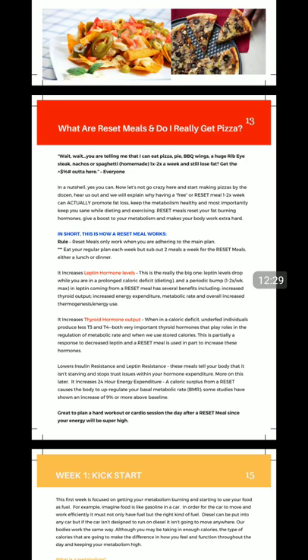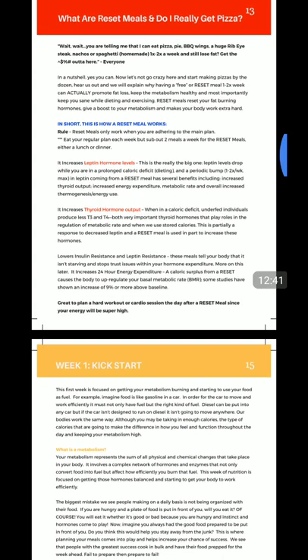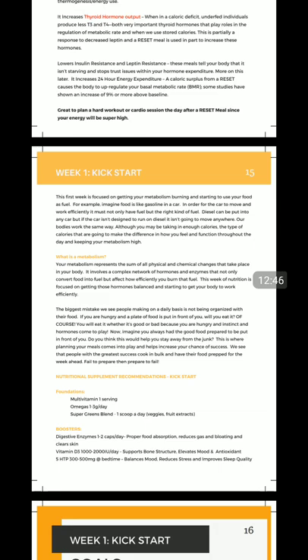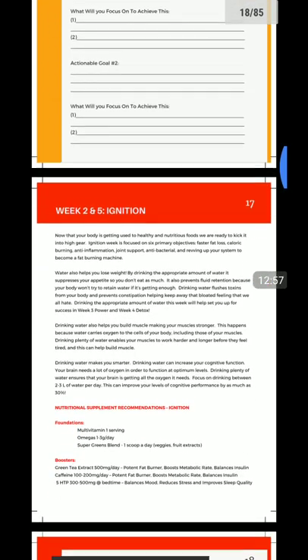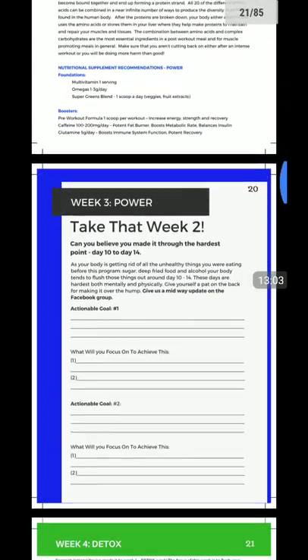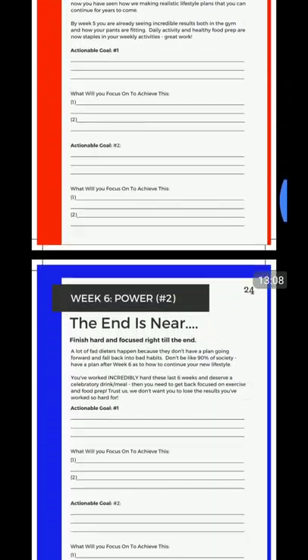We're going to do reset meals twice a week. You're going to throw them into your nutrition plan on two of your larger meals, whenever you want — could be Monday, Wednesday, Friday, or two back-to-back meals on Saturday and Sunday. It's up to you — just once a day, twice a week. Read about it — the manual goes way more in depth than what I'm doing in this video. Knowledge is power in this game. Then we talk about week one: what your goal and main summary is. We want you to make goals, as I talked about at the beginning. We have week two and five, week three and six, week four, week five, and week six goals all laid out.